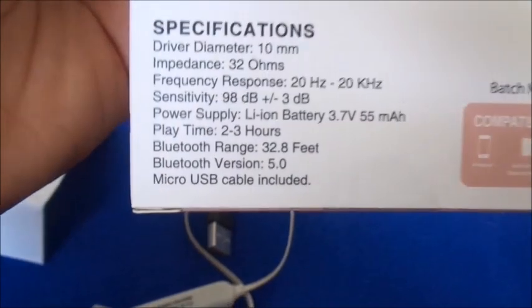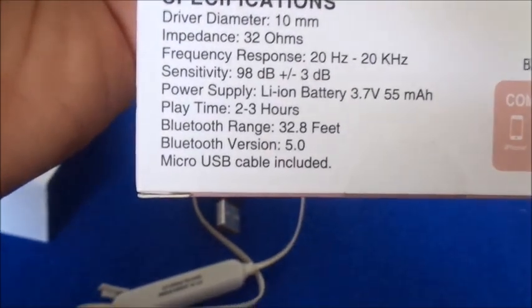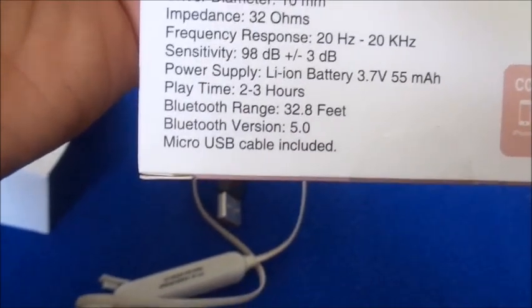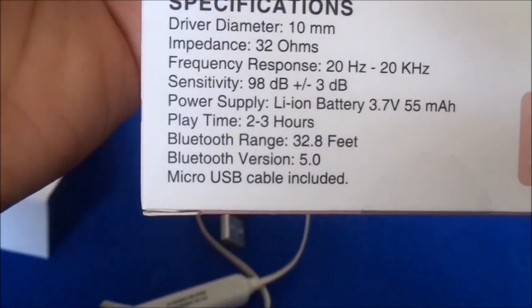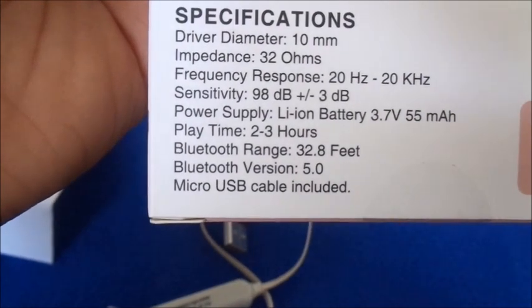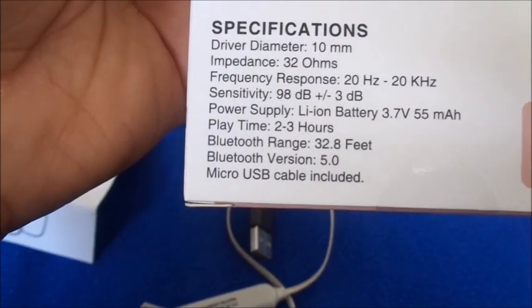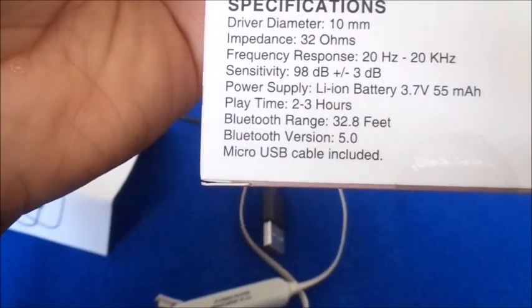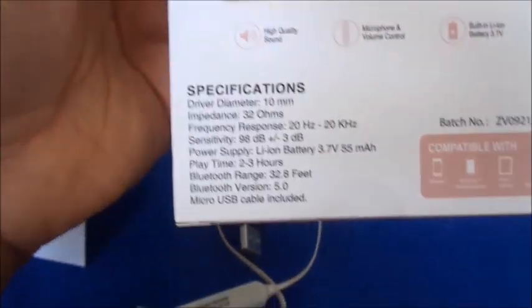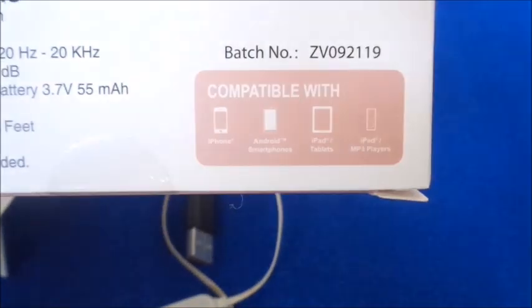The play time is two to three hours, which is accurate — I've listened for about two and a half hours before it starts beeping. It doesn't take long to recharge; about 30 minutes to fully charge after it's dead. The Bluetooth range is 32 feet, it uses Bluetooth version 5.0, and a micro USB cable is included.